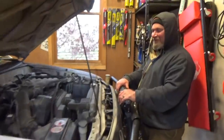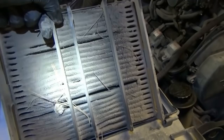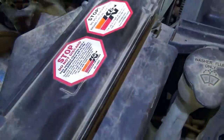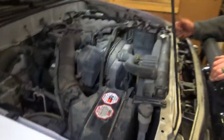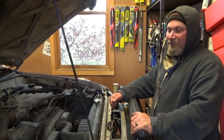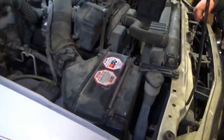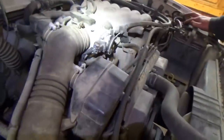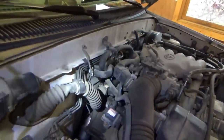The owner says that K&N sent him a brand new filter two days after he sent a picture of the old clogged one — brand new, pre-oiled. I checked the bottom rubber gasket, sealed nice. Kudos to K&N for standing up for their products. The filter is ten years old and they still replaced it. This truck should be good to go — just a little valve cover gasket leak, and we'll hope the throttle body lasts a while because those are expensive.